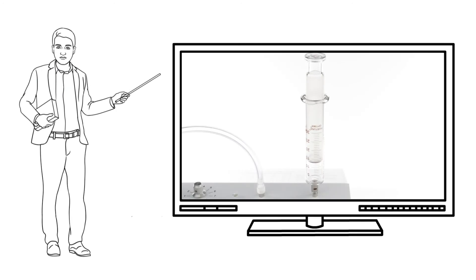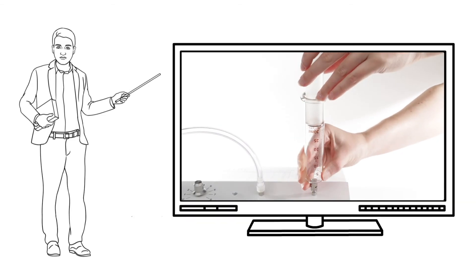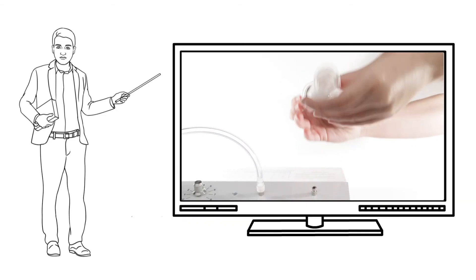Once the dial is set, you can attach your syringe directly to the ozone out port on the generator. The syringe will start to fill. Once it is filled to 30 ml, unscrew the syringe from the generator and hold it upside down. Now turn off your ozone generator and oxygen source.